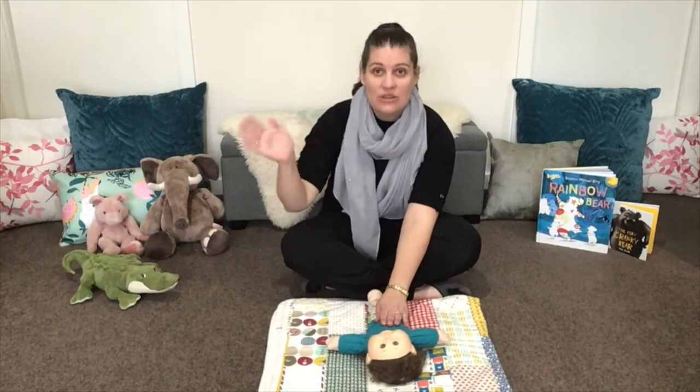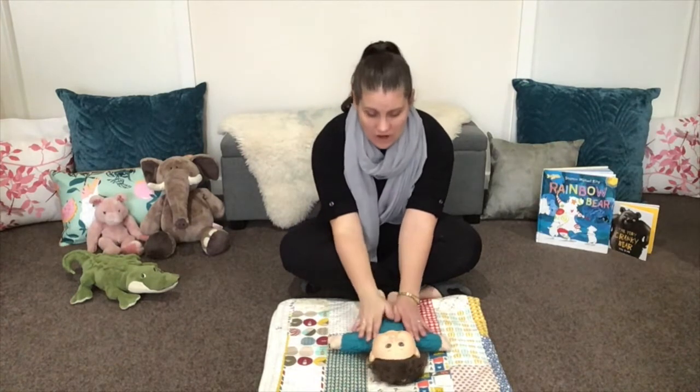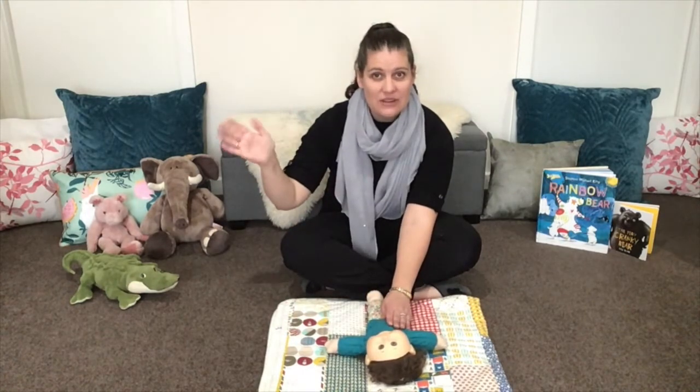Good morning to you. Good morning to you. Good morning, dear baby. It's good to see you.